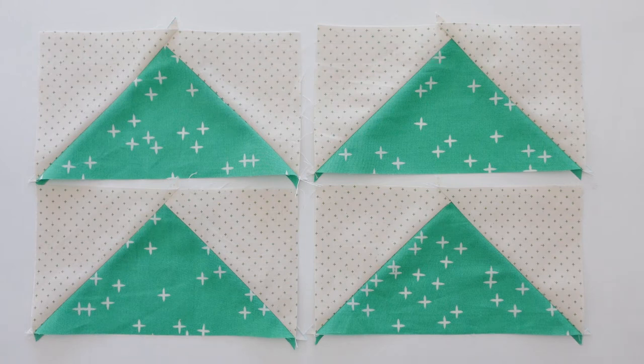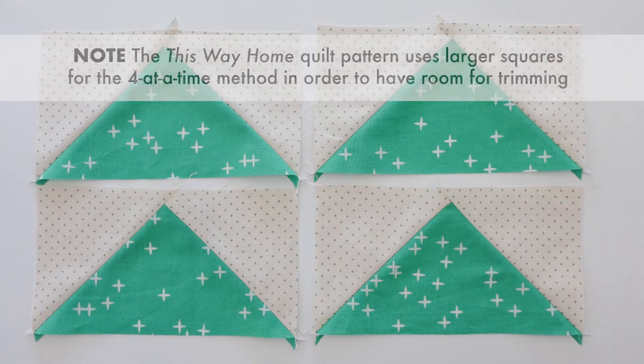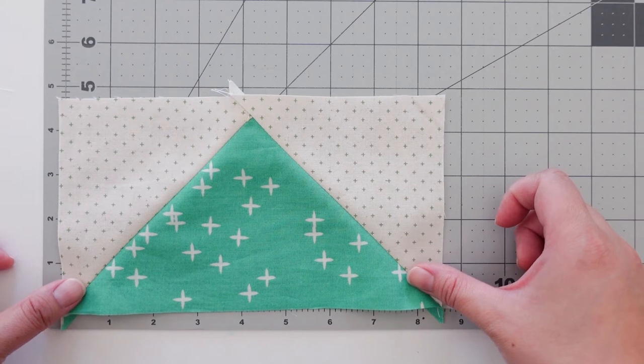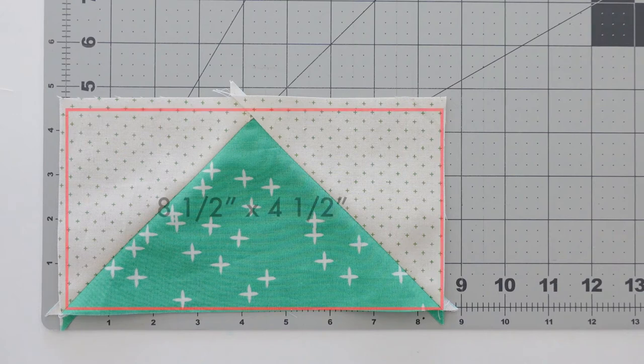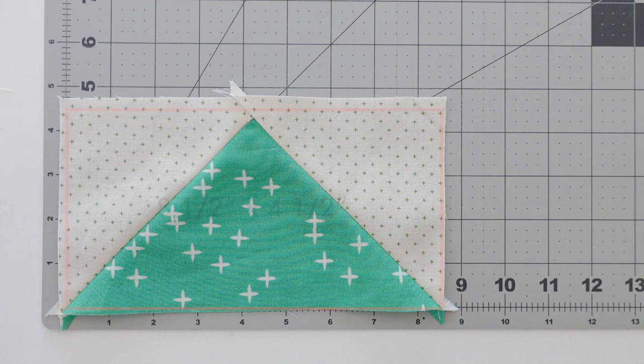Now I find that the four-at-a-time method has the tendency to yield wonky blocks, so if you're working with the This Way Home pattern, the starting squares are larger than usual, allowing you to trim your blocks properly. Let's trim these flying geese! I don't know if the following technique already exists, but it's what I do. This way you can trim any size flying geese block. I'm working on a block that needs to be trimmed to eight and a half inches by four and a half inches. First, we need to find the center.